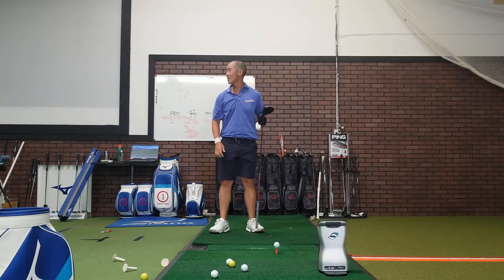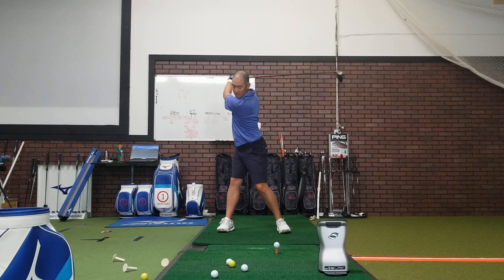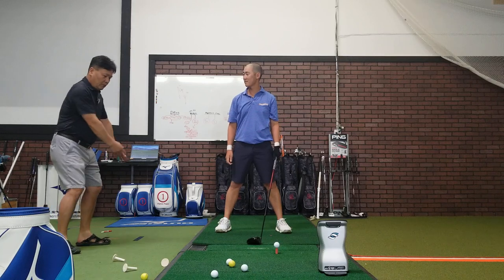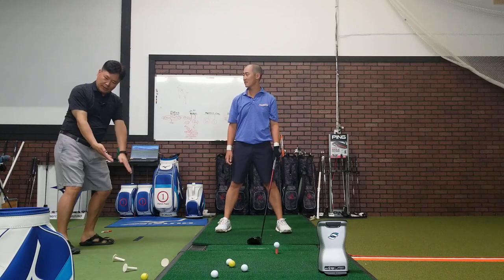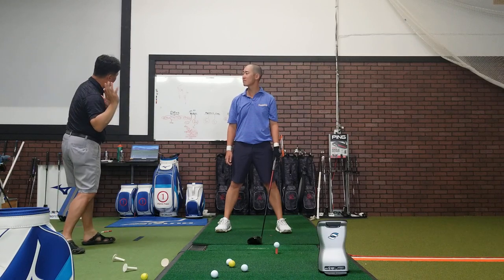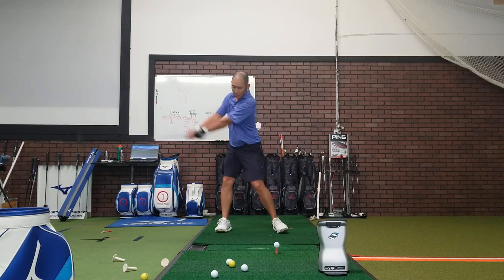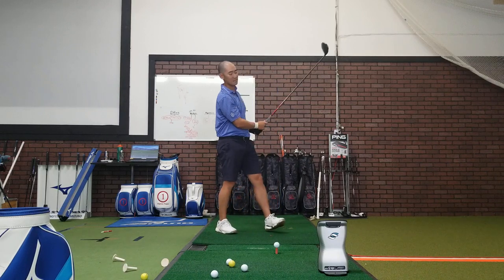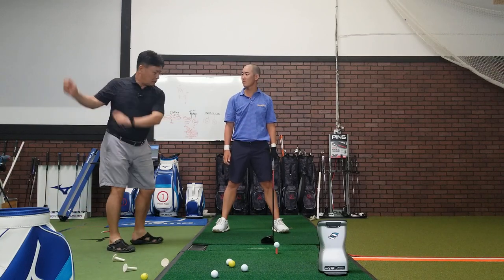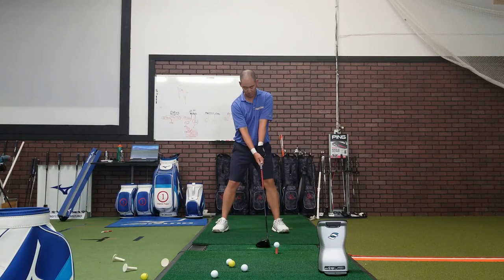Still turning the shoulder a bit too early. Make sure when you start the downswing, your back is toward the target. Then bring the hands down, swing through — instead of opening the chest early, keep the chest closed. And instead of just swing and stopping here, try to have a bigger motion all the way through — that way you have to use the arms better.